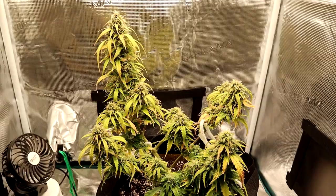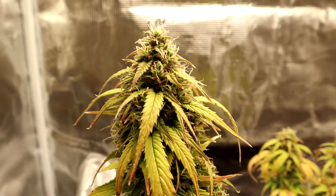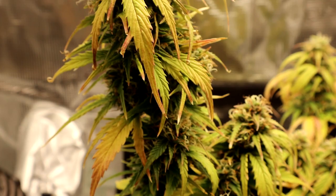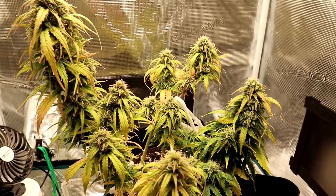It looks like we're in about our sixth, maybe going into the seventh week of flowering, which would put us right on for about a week and a bit before harvest. But I'm now really going to be relying on the color and development of the trichomes, which we've talked about in previous episodes — I will give you guys a look at these new ones here.